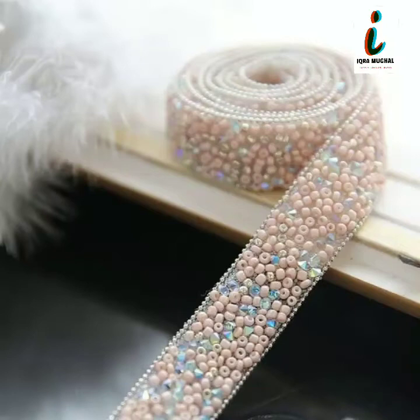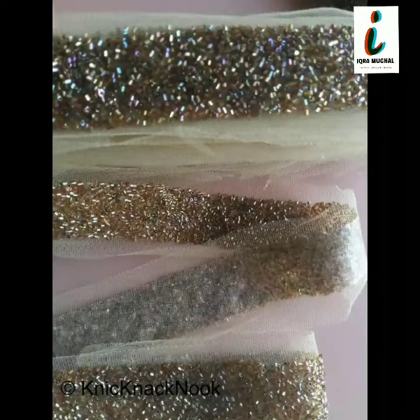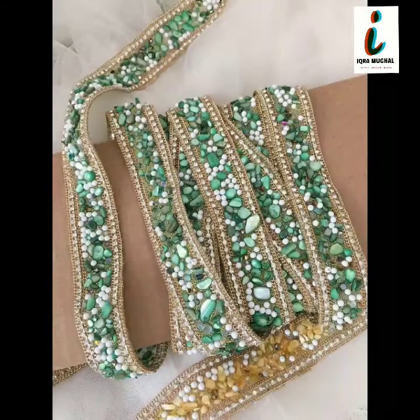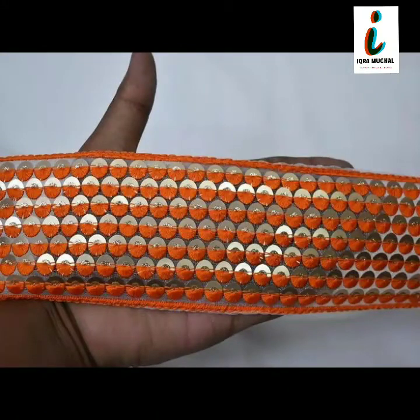Assalamu alaikum viewers, welcome to my channel. I hope you are all fine. In this video you will get very beautiful and very stylish borderless design for kurti. This is very beautiful, very trendy, and very unique — very latest embroidery work and front-meet borderless design. I hope you will like this video. Please must watch this video completely for getting ideas.